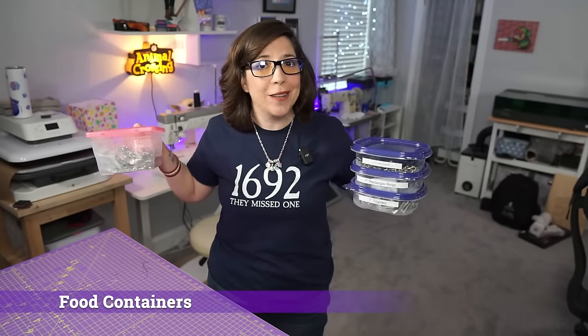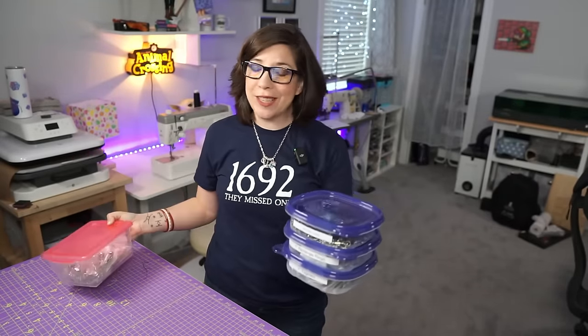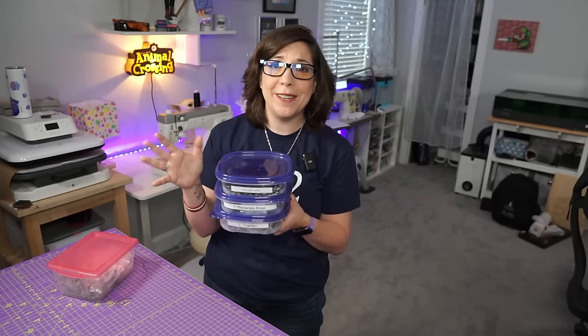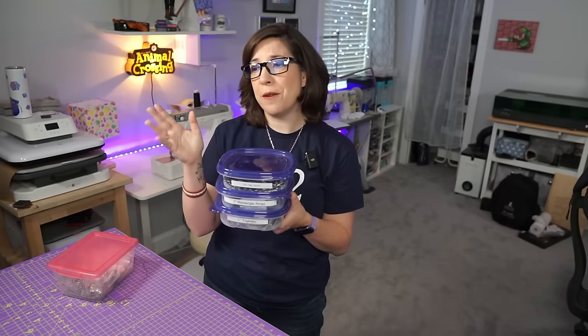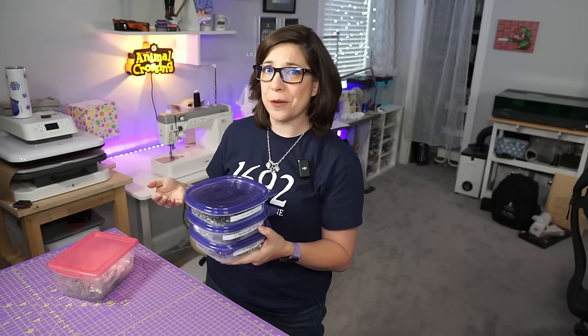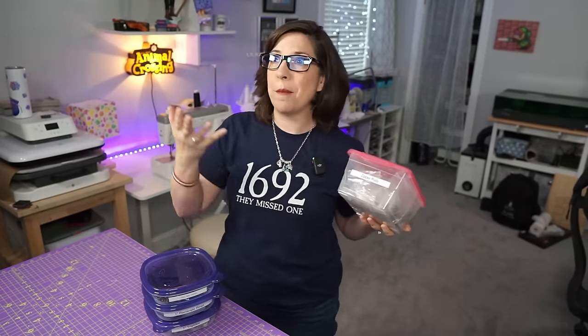Last but not least: Gladware, otherwise known as temporary Tupperware. I use this stuff religiously for hardware. I have a label maker and put labels on everything so I can easily look over and know exactly where my triglides are - a huge improvement over bags shoved in the corner where I had no idea what was inside. I organized this about a year ago and my life is so much better. You can get them at any grocery store and they're super cheap.